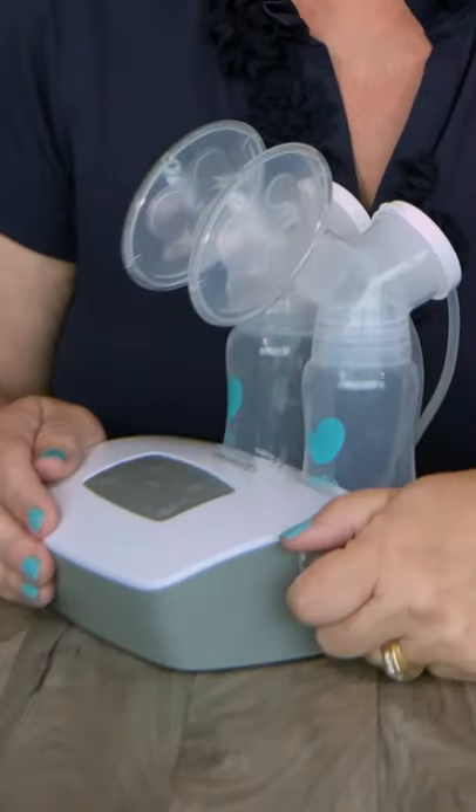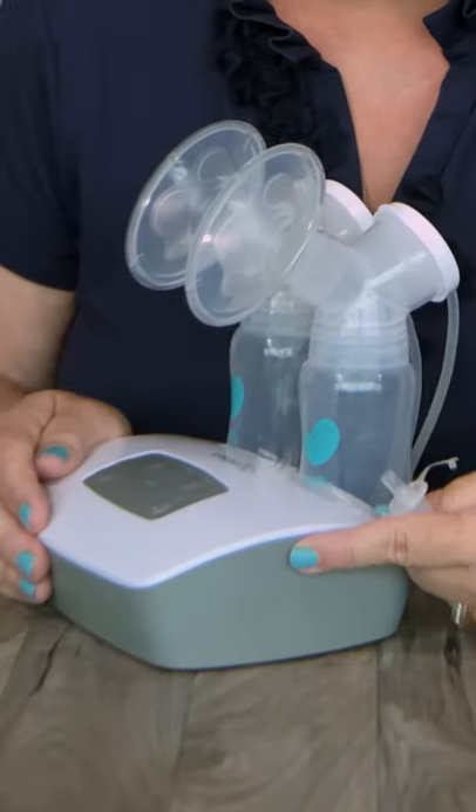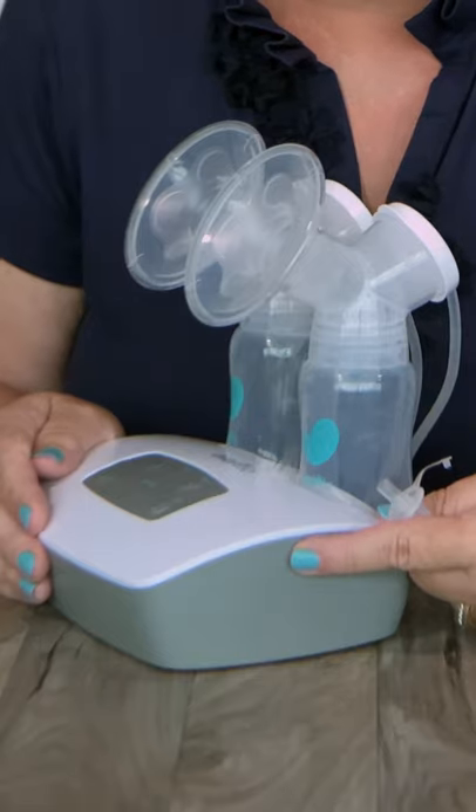Five quick things to check if you don't think your pump has enough suction. First, remove the tubing adapter and place your finger over the hole when your pump is on. You should feel suction.